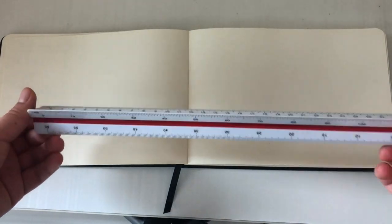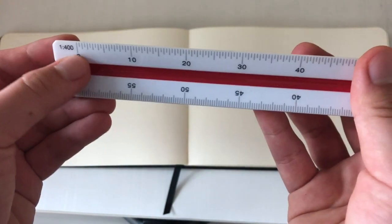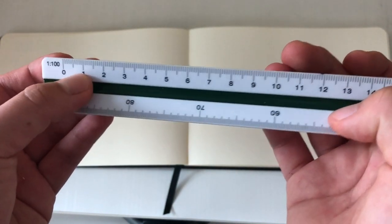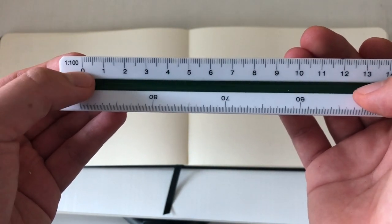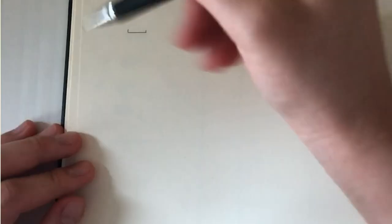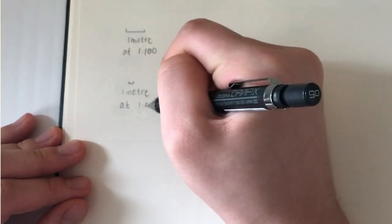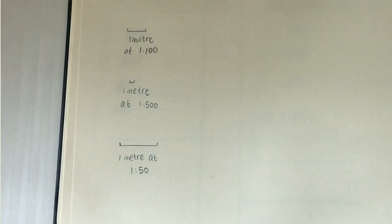Next we have scale rulers, which is a must-have because all of your drawings will be scaled. On each side there's a scale, and the number one on each scale means one meter, showing how long one meter is for that scale. You can also scale the scales to your liking, such as scaling 1:500 to 1:50, so the scale is bigger and you read 10 meters as one meter.